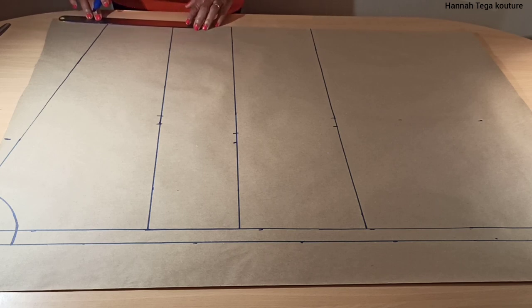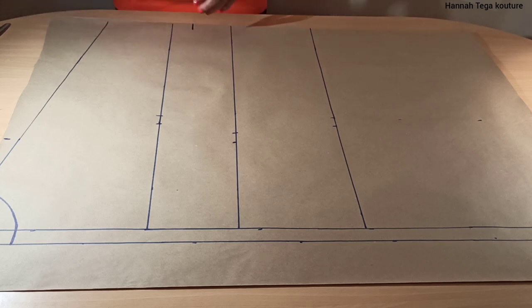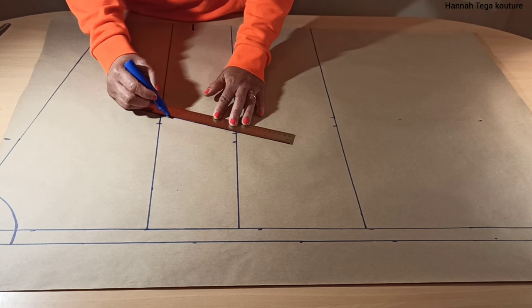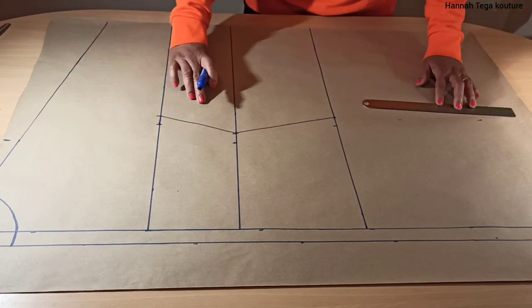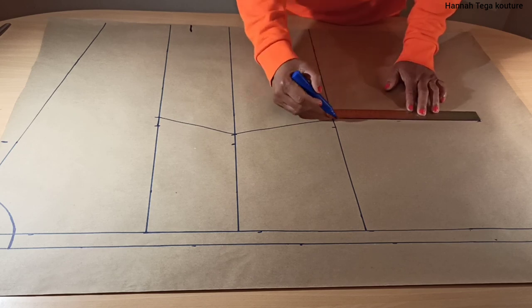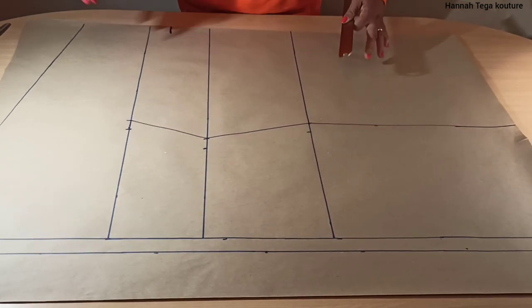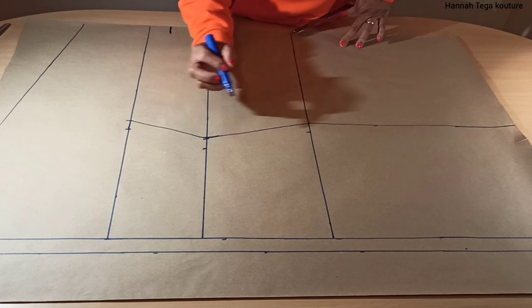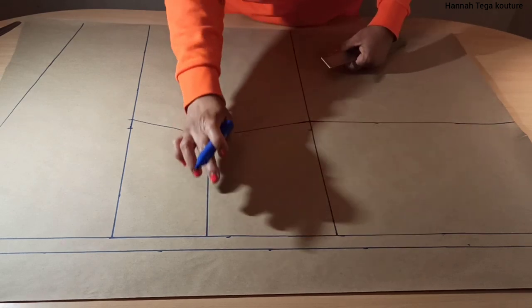Your armhole divided by two — whatever it gives you, go there and check. Now move on to your sleeve: I'll be taking eight inches for the sleeve opening, so you need to mark your own sleeve opening and come in by one inch. Next you want to start connecting all the dots together — connecting the bust to the waist and the waist to the hip. Then connect it all the way down to the hemline; from the hip line it's a straight line. You want to carve out your waist point and hip point so when you're cutting the pattern you don't want it to be sharp.